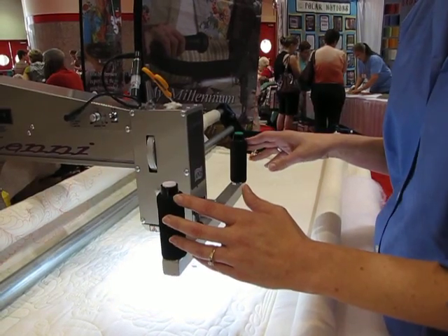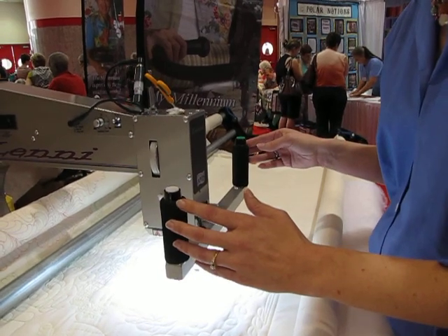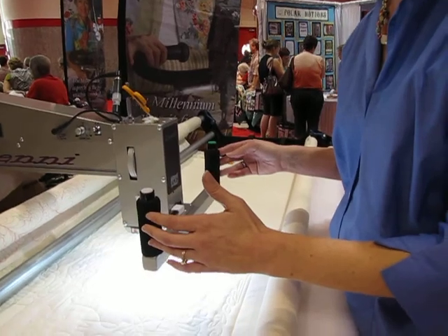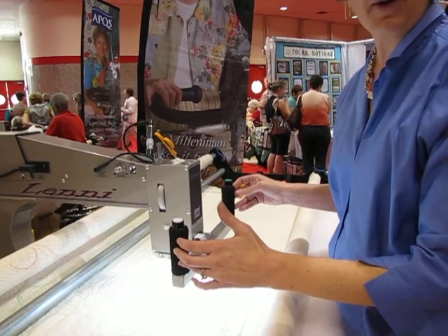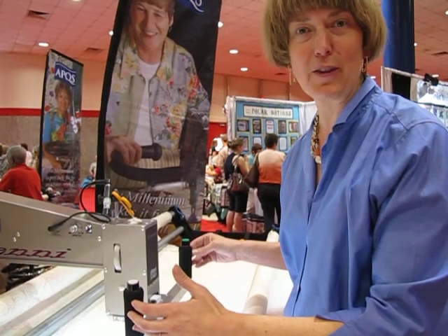Once my stitch regulation is on, I hit the green button once. I get to pause and breathe, and when I'm ready to move the machine I simply start to move it and do my free motion machine quilting. When I'm done I hit the green button again and I'm done for the day.